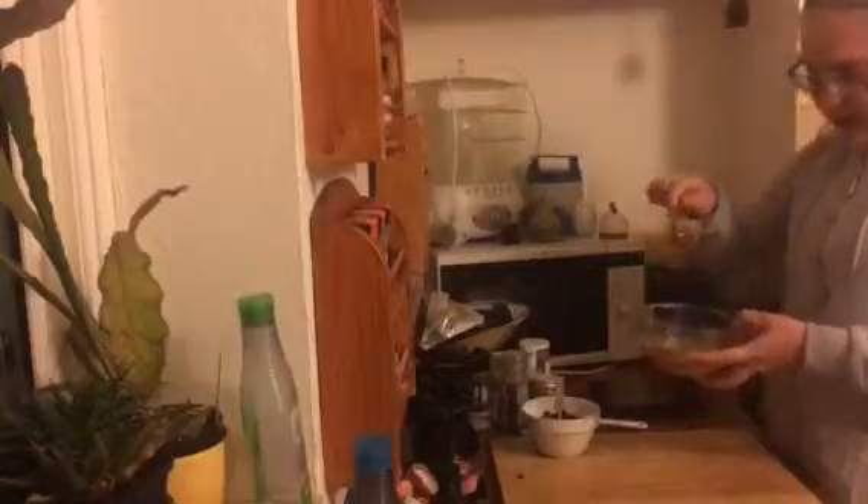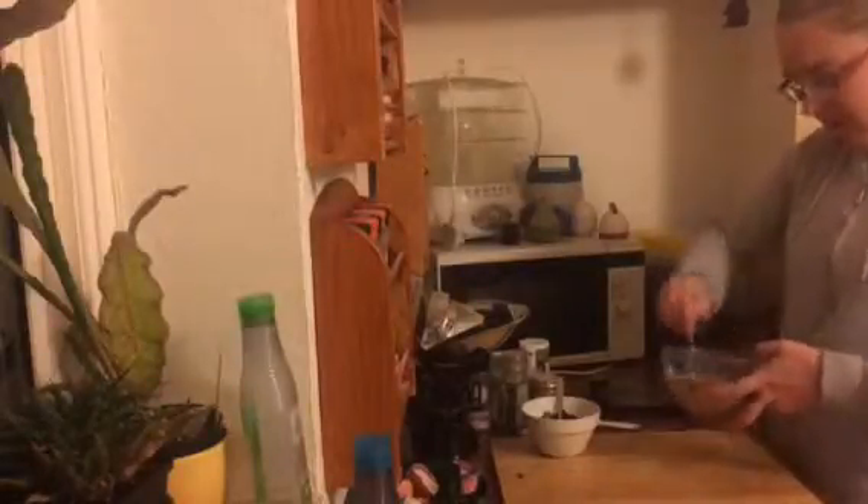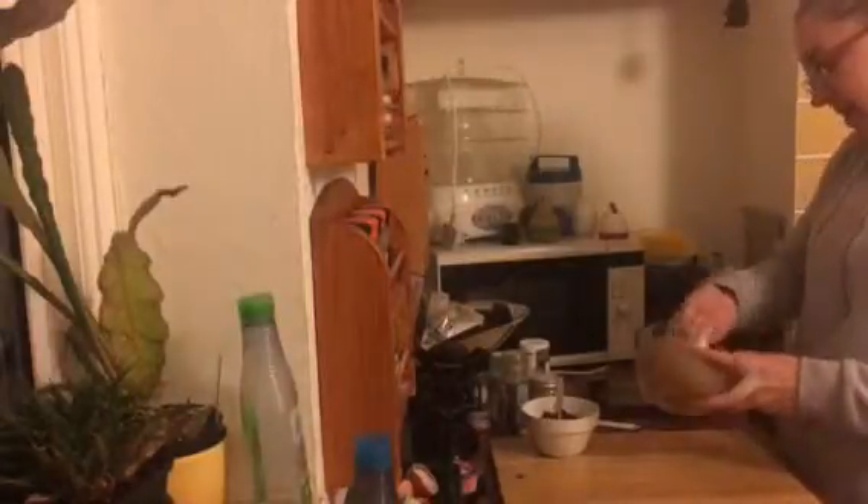Start off with a tablespoon of oat flour and mix it in. Sometimes you get an oilier spoonful of nut butter than others, so mix it in and if you really need a bit more, add another tablespoon of oat flour and just keep adding until you get the right consistency. You want a sort of doughy consistency. The oat flour is still going to absorb a bit more liquid, but this is ready to go in.